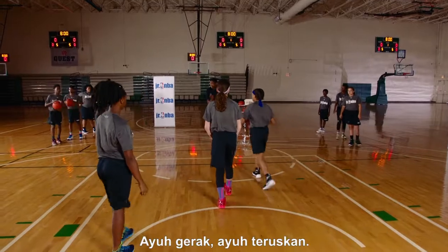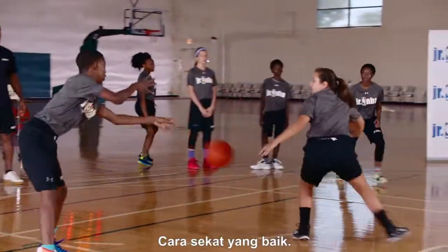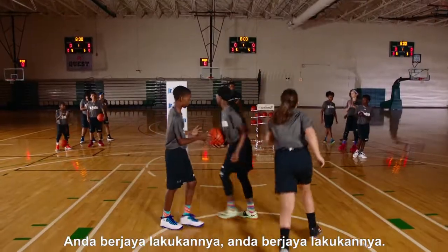Hey, that was good defense, good offense. Way to stop. Stay open. Good job — you made him work.